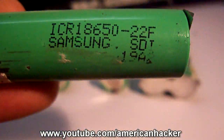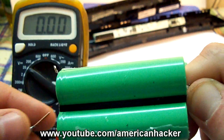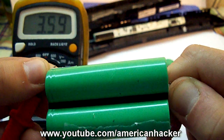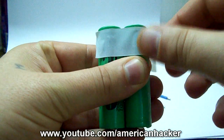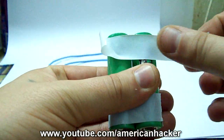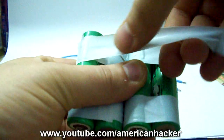You can see that these are Samsung Lithium batteries and before I use them I tested all of them to see which are better. With electric tape I fixed them all together and you should have something like this.